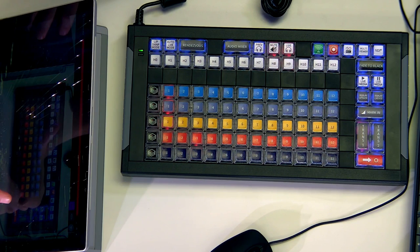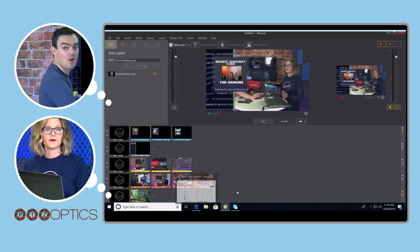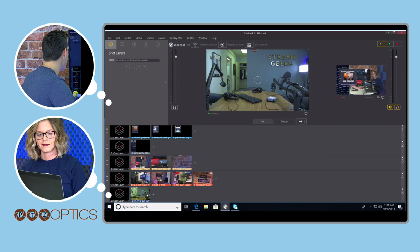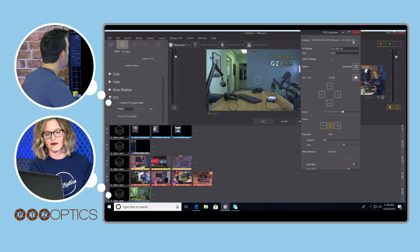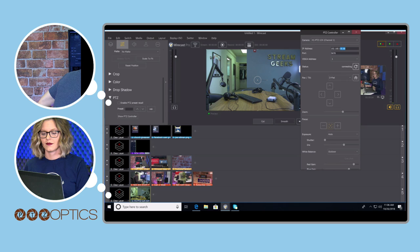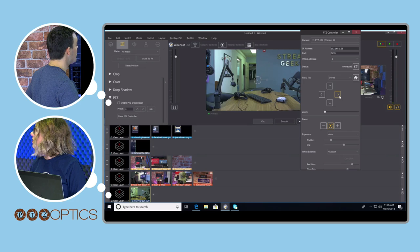Let's cut to our Wirecast and show you how cool and easy this interface is to use. What you're looking at here is our Wirecast setup. On layer five I have our podcasting studio coming through — this is a PTZ Optics camera. To take pan-tilt-zoom control, go to the shot layer properties, find the PTZ section, select the PTZ controller, and type in the IP address — in this case it ends in .58. Once we connect, we can control this camera.